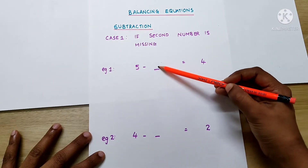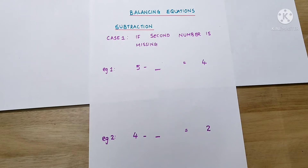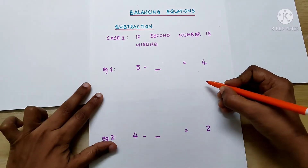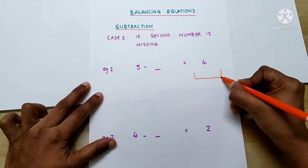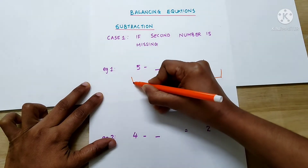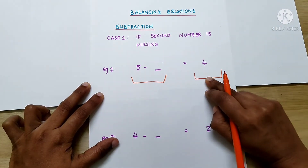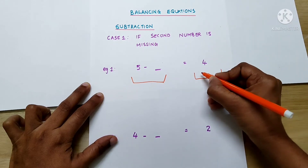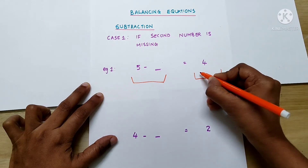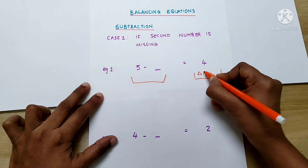We don't know what number comes here. In this case also, we have to draw a basket on both sides of the equation. How many things are there in this basket? 4. Let's say 4 triangles are there in this basket.